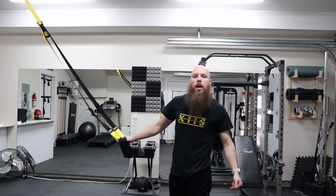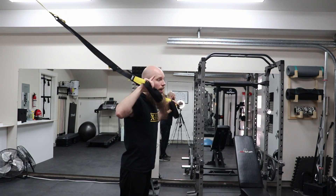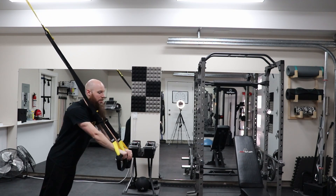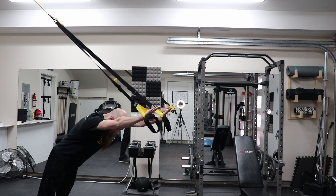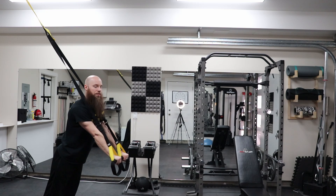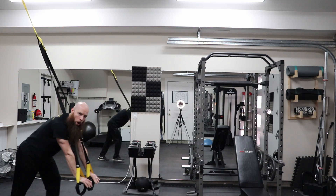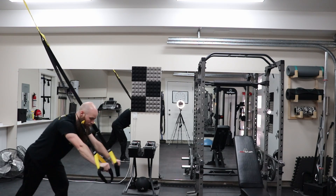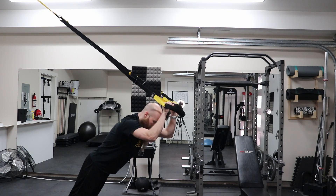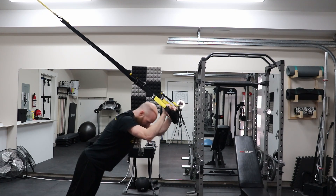Now let's flip it around and hit it from the front. Now that I'm in the front position facing away from my anchor, I can get into position to do some chest presses. The bands are going to be above my head just like this. Come down to my chest and press straight forward and down. The closer you are to the ground, the harder it gets. From this position you can also do some tricep extensions — come down and then tricep extend all the way out.